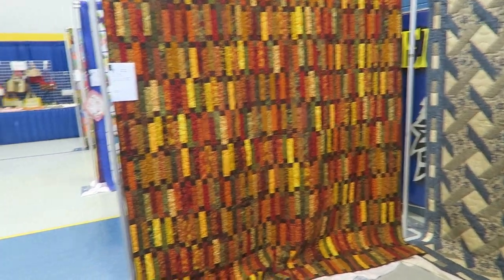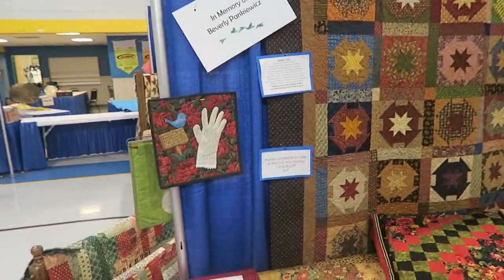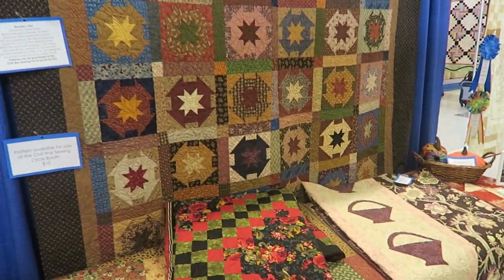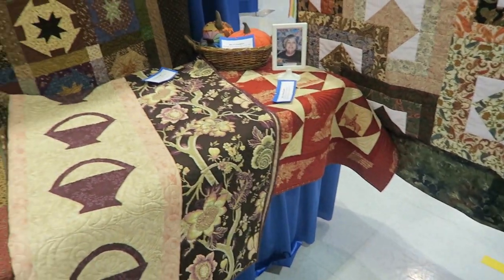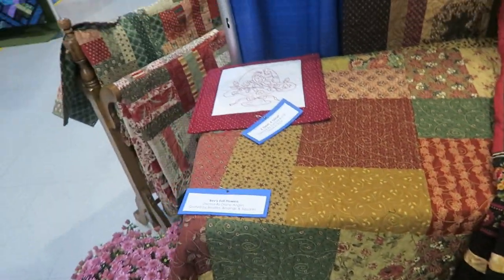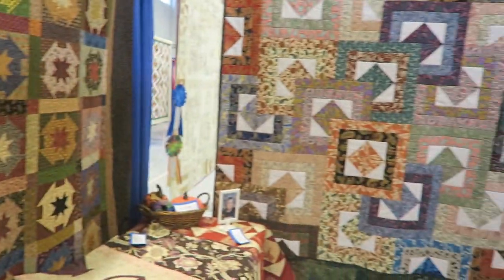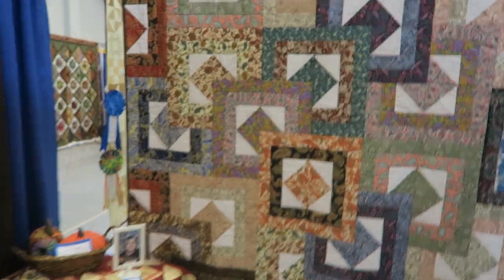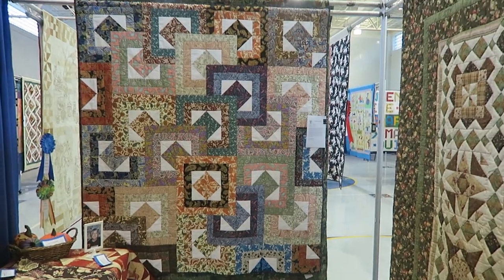A nice fall quilt. This quilt is in memory of one of our past members - she had started these blocks and someone put them together and got it quilted, and these items down here are all made by our past member. And again another 'do not touch' sign. It's another memory quilt. This one is not a memory quilt - it's actually a quilt entered into the show.